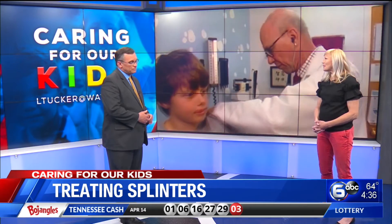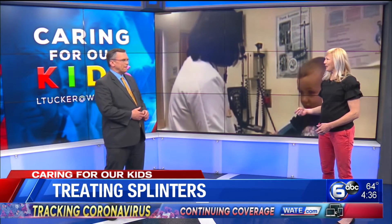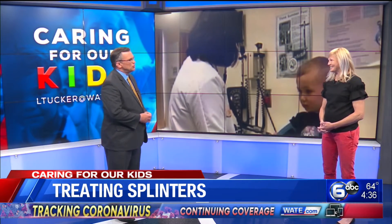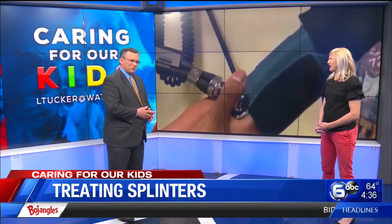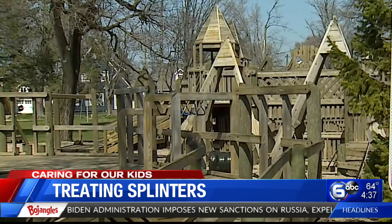But metal objects are common as well — BBs are a big thing. Kids are out fishing right now, so fishing hooks are a big deal. Those require a little bit more attention and maybe some medical assistance. Just don't yank that one out — do not yank those out. It can cause more trauma. So if a child has a fish hook embedded, we would like to see them because there are some things that we need to do for that.